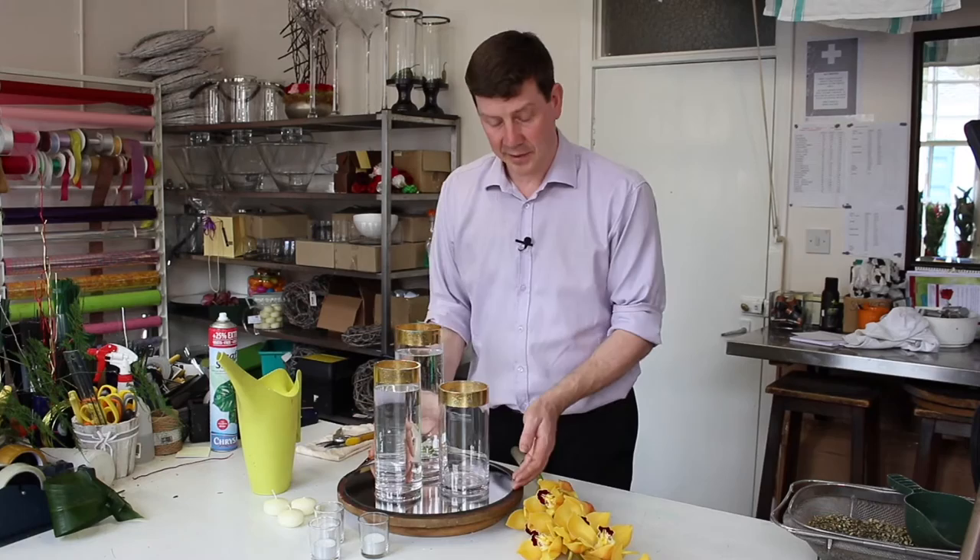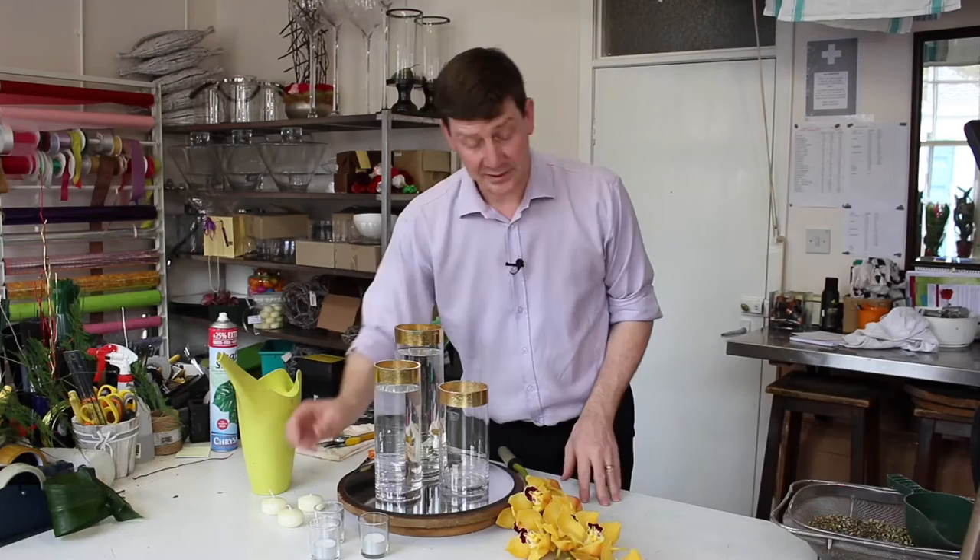What we've got here are simple cylinder vases that have got a bit of a gold edge, and I've placed these onto a mirror. We've also got some bidium orchid, some floating candles, and some little tea lights.